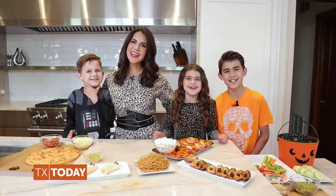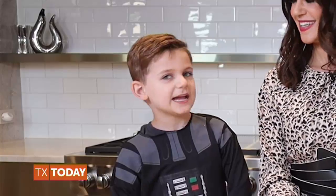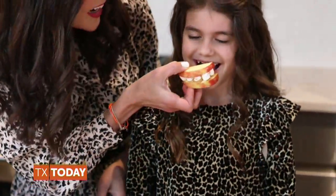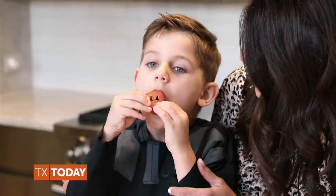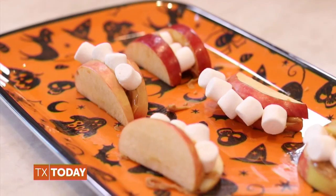Happy Halloween, Heinrich crew! Trick or treat! Thanks so much for having the Heinrich crew on today. I'm here in my home kitchen with my three kiddos. Hi, I'm Landon. Hi, I'm Skye. Hi, I'm Austin. Some might think it's really spooky to have a nutritionist as a mom around this holiday, but instead we have some very yummy and fun tricks for a healthy Halloween that are all kid approved.